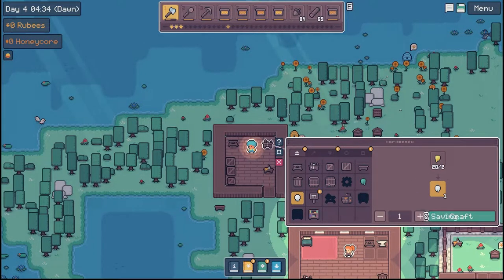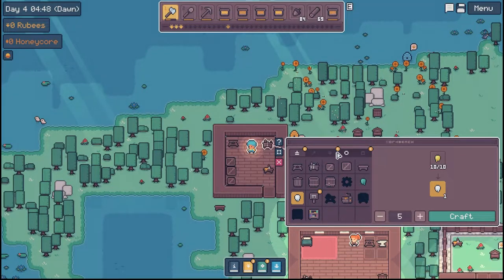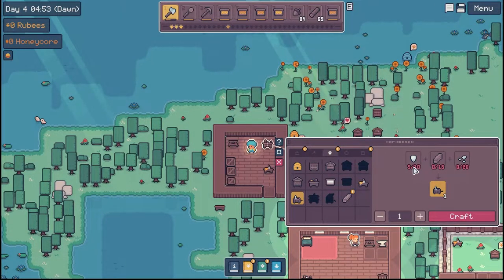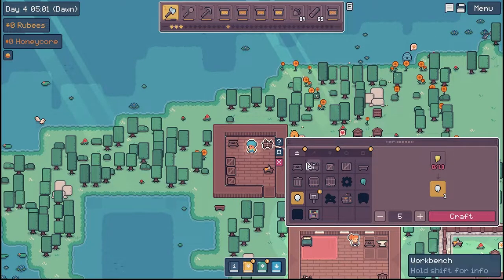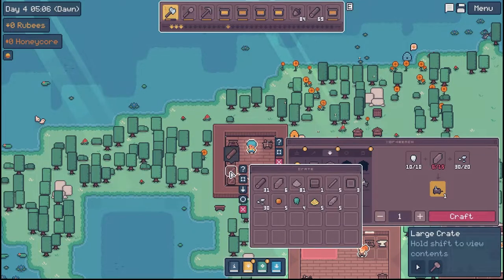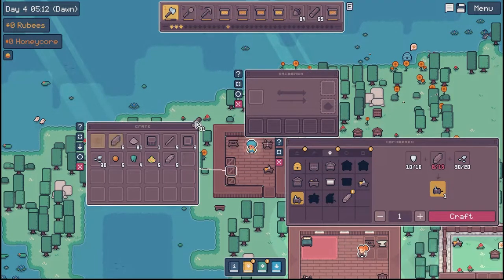So we can make 10 glue, y'all. One makes two, okay. Let's grab 10 of those. Oh, I only grabbed five. Two made one. Sheesh. What else do we need? We got that, and then we just need some more planks.